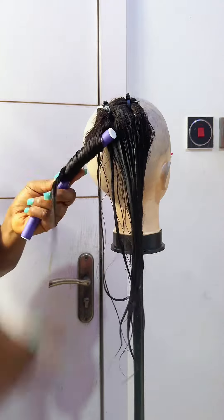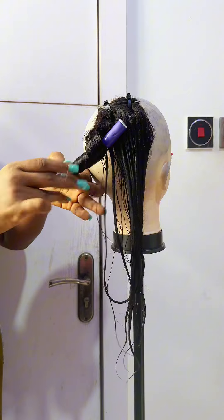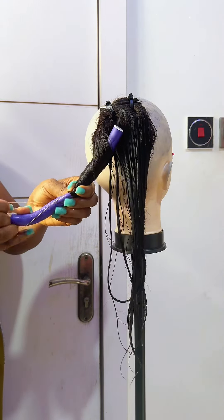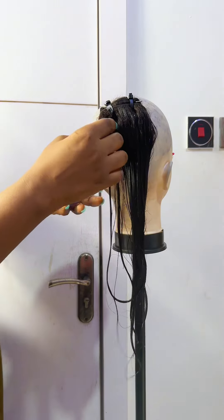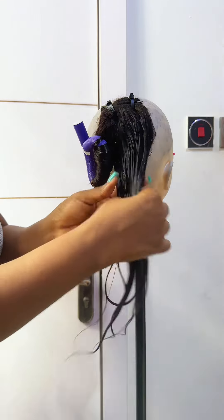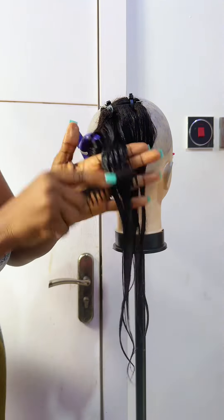I call this the fumi coils. It's super easy to do — all you need is your flexi rod and your small bands to help hold it in place. The direction matters: watch the way I'm wrapping it around the flexi rod. I'm not twisting my hand, because if you twist your hand that's another coil entirely.